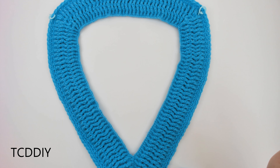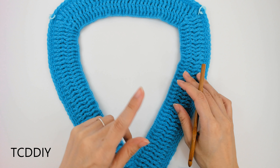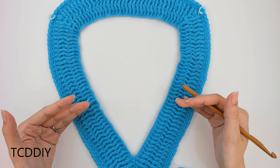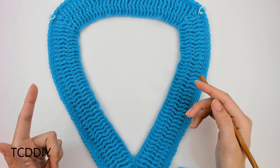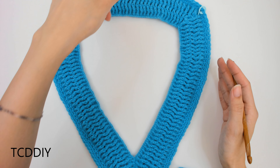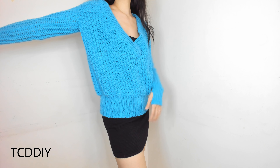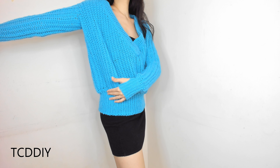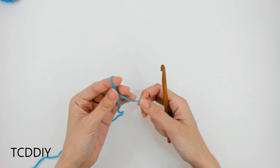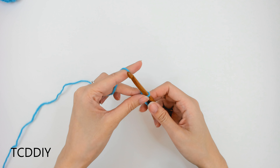This is what we have once we've gone all the way around the row of single crochet with the 6.5mm hook, cut and tied — this is the entirety of our collar. The next thing is to go in with the body portion. The first measurement we need is the space between your underarm down to where you want the bottom of this top to be. I've already measured mine — I'm going to make a chain of 11 inches or 28 centimeters, or about 40 chains.